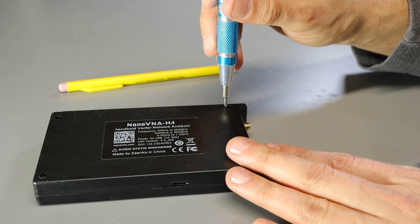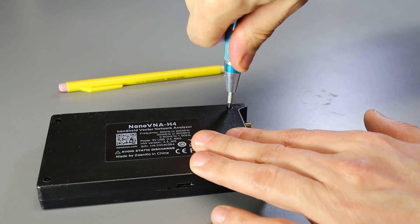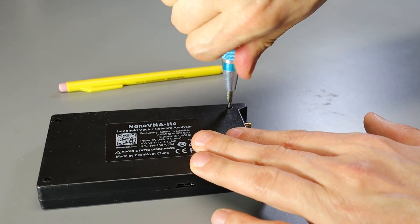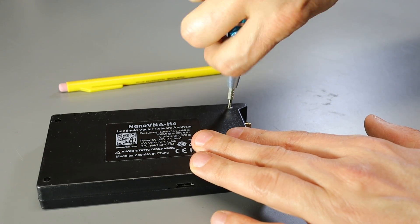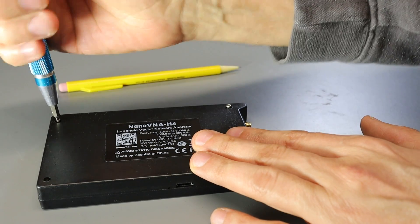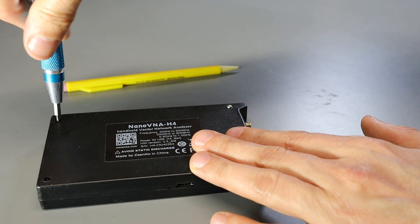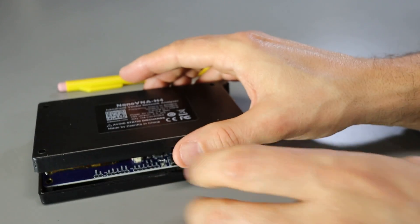It shouldn't be a big deal to retrieve the SD card. There are just four screws on the back of the Nano VNA — we'll remove those and the case should just separate, and we'll be able to retrieve that card without any issues. But after that, that's where we're going to fix this problem so it doesn't happen again. And there's the wayward card.